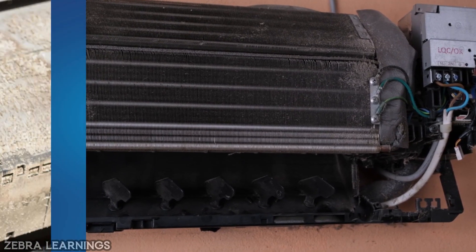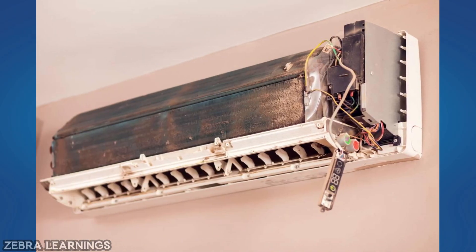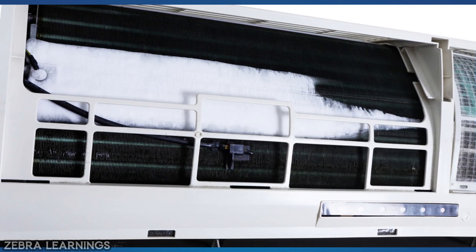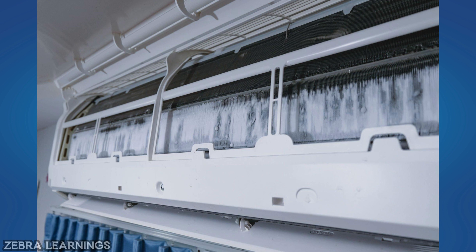If the evaporator coil is not cleaned for a long time, the evaporator coil will become blocked due to excessive dust, and the air flow through it will not go properly. Due to this, the required cooling cannot be achieved. Apart from that, it can also be a reason for the formation of ice in the evaporator coil. Therefore, the evaporator coil should be cleaned regularly.